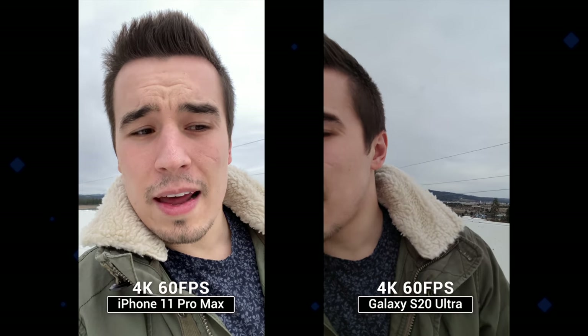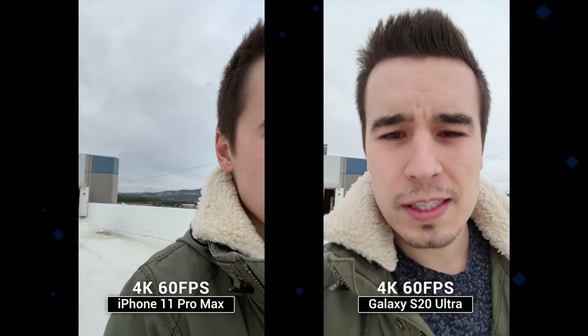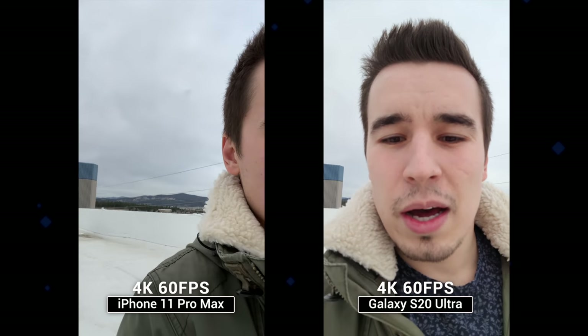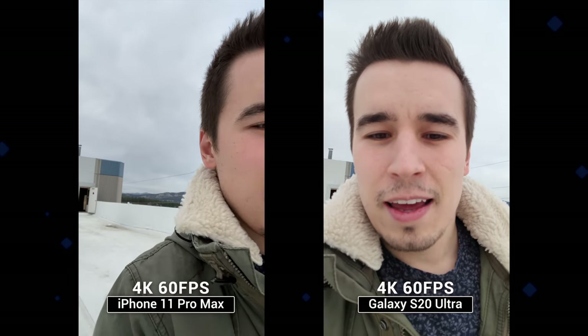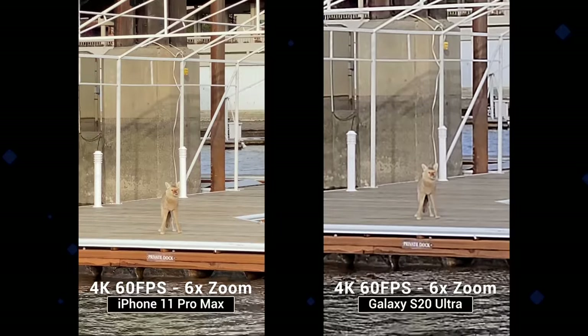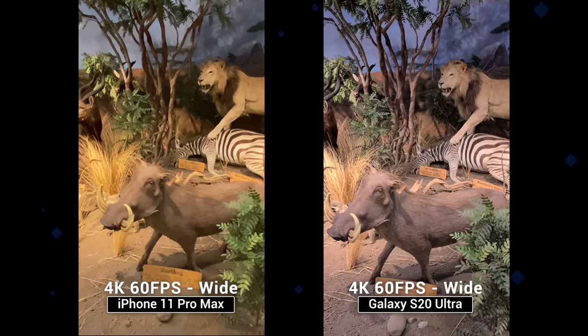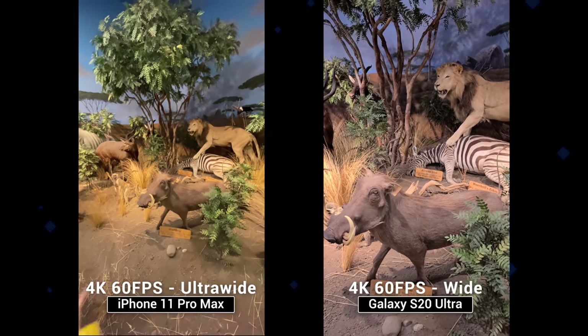Photo quality on the S20 Ultra is actually really impressive, especially considering that we should get more software improvements soon. Selfie video looks pretty good as well, but if you shoot at 4K 60fps, it seems to be way out of focus, especially when bringing it closer to your face, which is annoying since I like to use 4K 60 on my iPhone. The same thing goes for the rear camera — 4K 60 only works with the main lens, not the telephoto or the ultra-wide, which also sucks because the iPhone lets you shoot 4K 60 with literally any of its lenses.